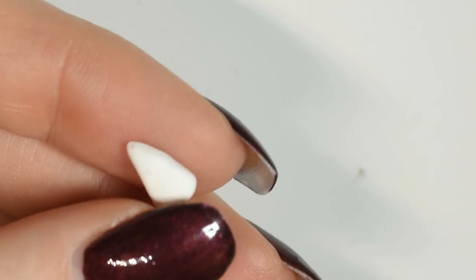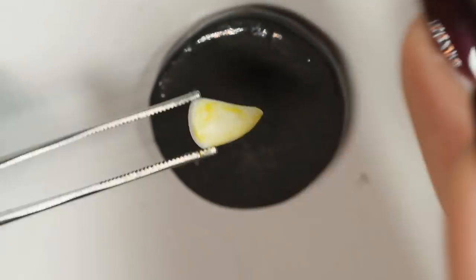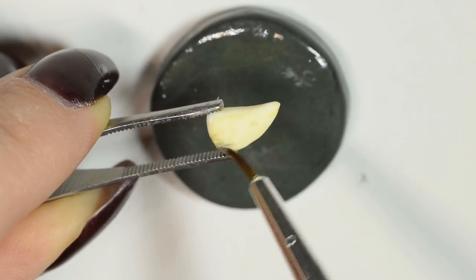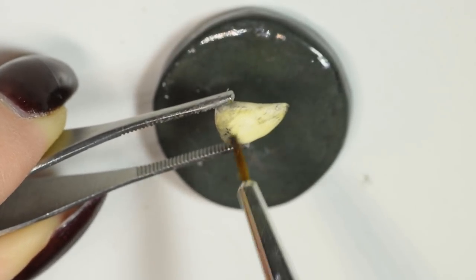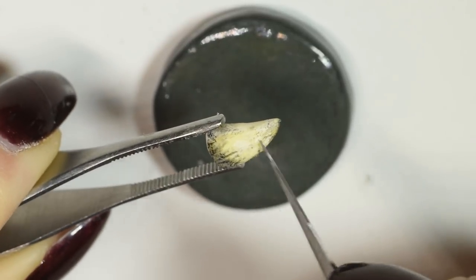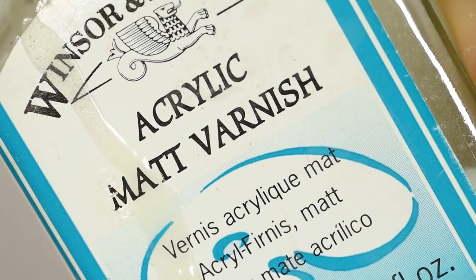After cooling, I refined the shape a little bit using a file, although it was kinda hard to show since the piece was so small. Then I used some yellow, grey and black acrylic paint to make it more like a roughed-off bone. Finish it off with a matte varnish to seal in the paint.